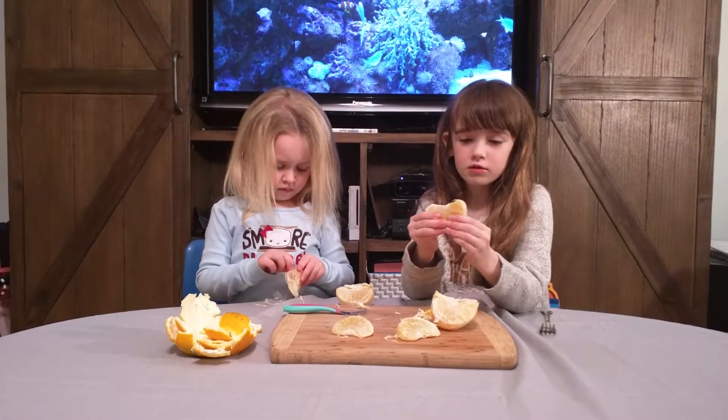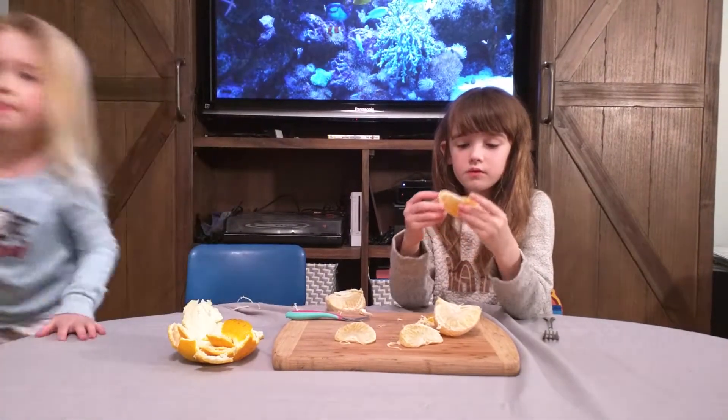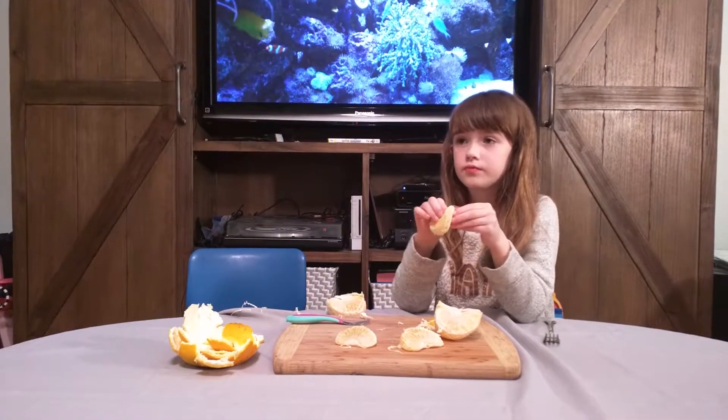I'm going to try one. Daddy, why don't you try it? Can you take this off? Here, just take a bite. This tastes really good. Go take a bite.